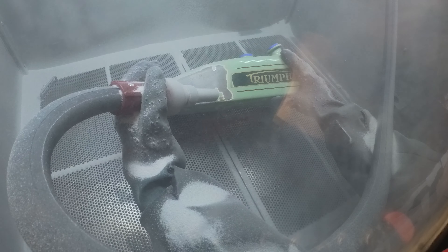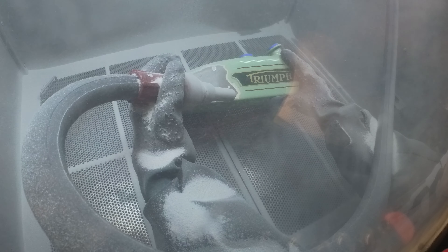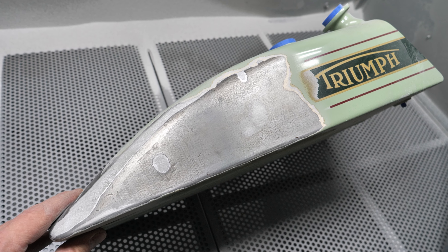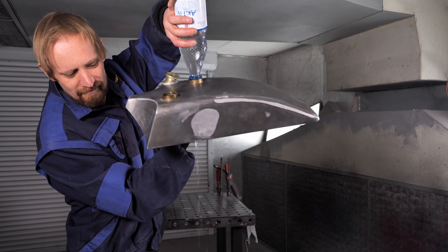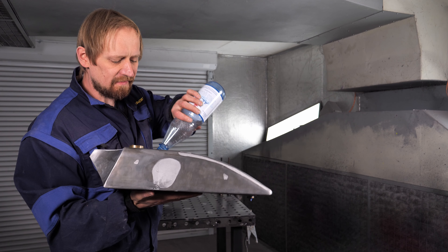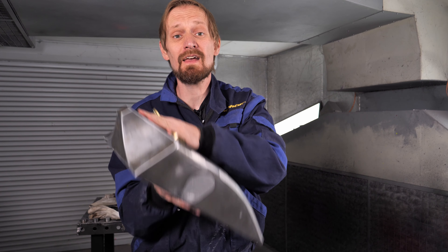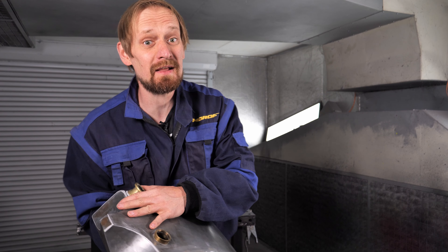Before I can strip the color in the media blasting cabinet I have to close the fittings for the oil and gasoline. You can see me measuring these fittings because I like to 3D print plugs for them. I'm using a small 3D printer — the Creality — with PLA filament, which is cheap but good enough for these one-use plugs. It takes maybe half an hour to print them and they fit perfectly.